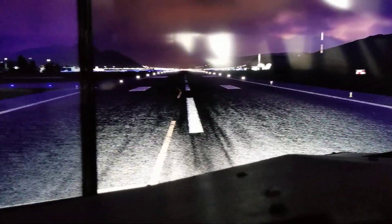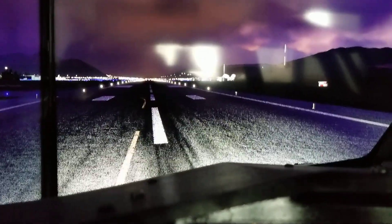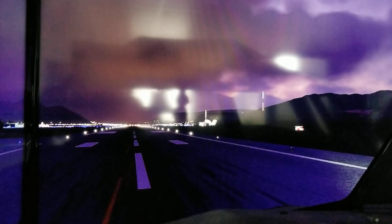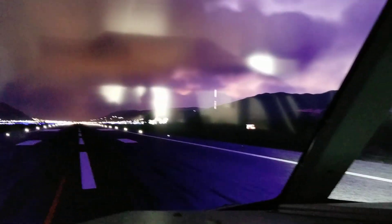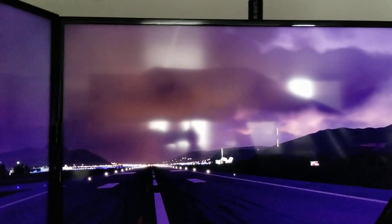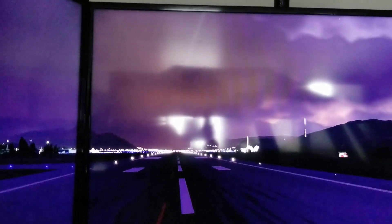From what I understand, taxi lights are never really all that bright, but that's what I'm getting here. Now if we turn off the taxi lights — and that one, and that one — now we're going to go with the fixed runway lights.